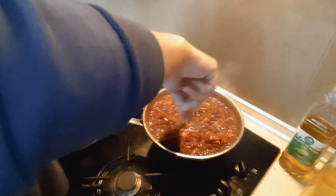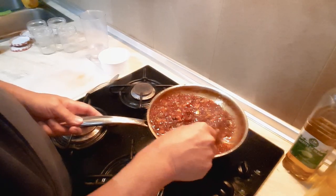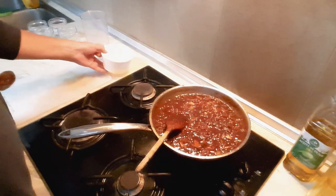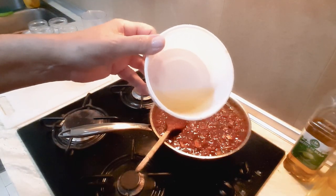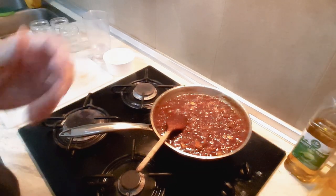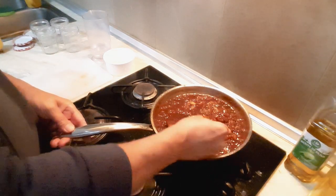It wasn't quite thickening how I wanted it — you can see it's a little bit runny. Once we get to that stage where we have that liquid there — as you can see I didn't use all the vinegar, there's still some there. When I did try it earlier it was a little bit sweet and not enough vinegar, so I'll put a bit more in now.